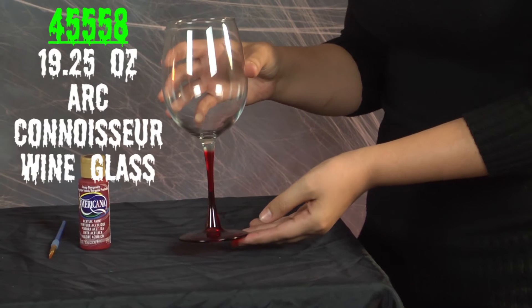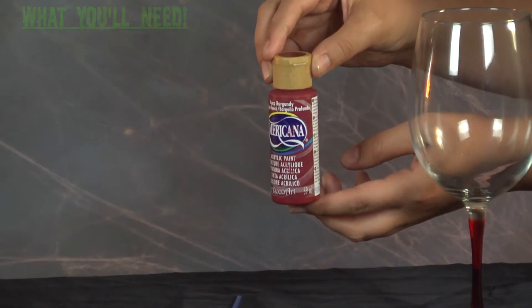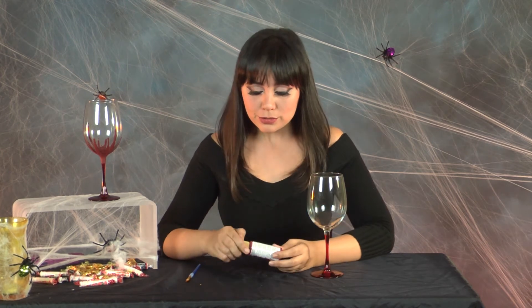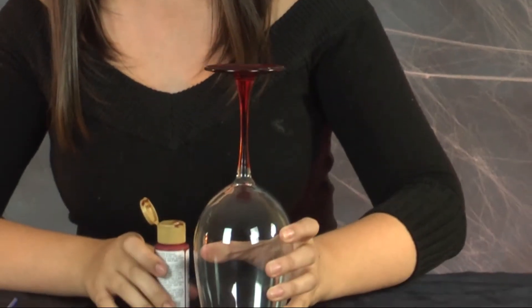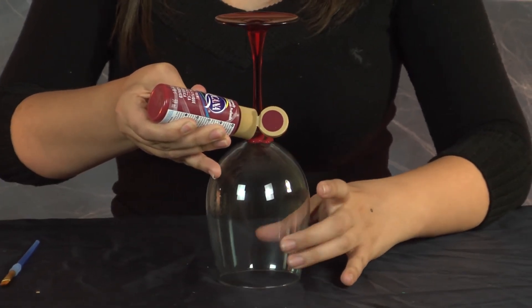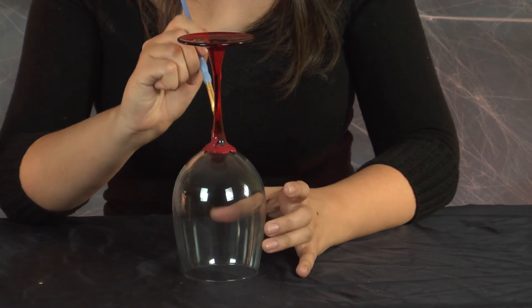For our last item, item 4555 eighths, the 19.25 ounce Arc Connoisseur Wine Glass. The only thing you're going to need for this is red glass paint and a brush. This is going to be the most simple and quick idea I have for you today, and it's probably the scariest one. What we're going to do is put blood on this wine glass — sounds scary, but it looks really cool. The first thing we're going to do is put the glass upside down and drop some paint along the bottom of your glass. You want to cover up that part of the stem that doesn't have red on it.